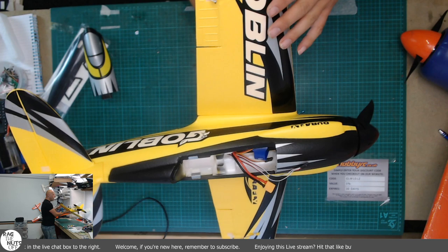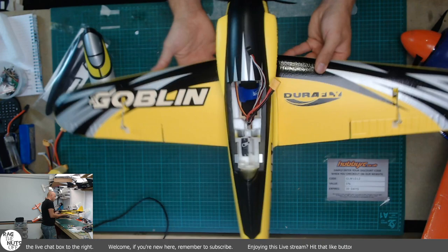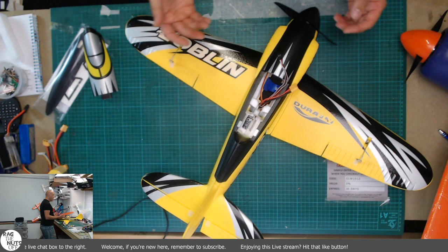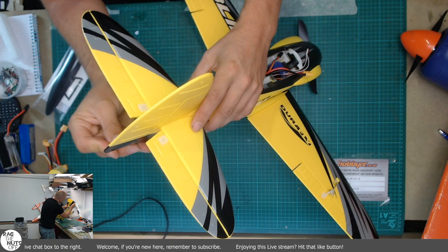One minor nitpicky point: I don't know how well you can see the difference in yellow paint used on the fuselage versus the wings - those are two different colours. It's clear as day here in real life. I'll probably be laminating the wings, because I think the front leading edge will take an absolute beating, especially in the fields where I fly. I don't have a club landing strip.